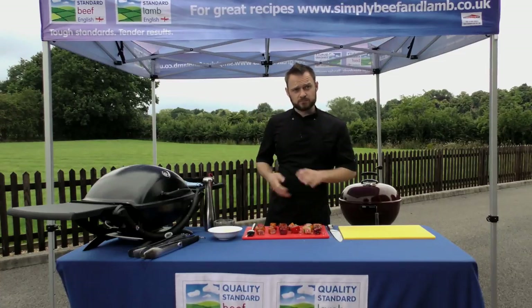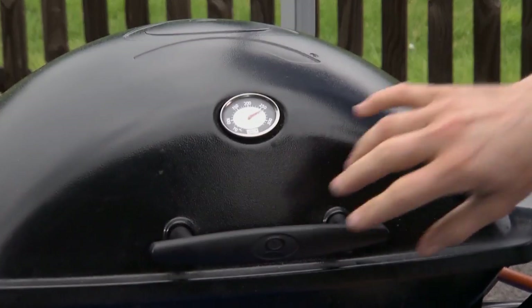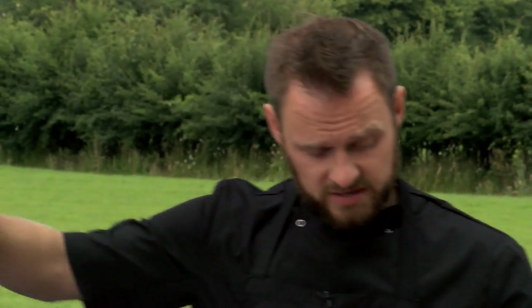So the BBQ's up to temperature — we're looking for about 250 to 260 degrees C when we're grilling our meats. The BBQ's preheated just in the same way that you preheat your frying pan or your grill in the kitchen.